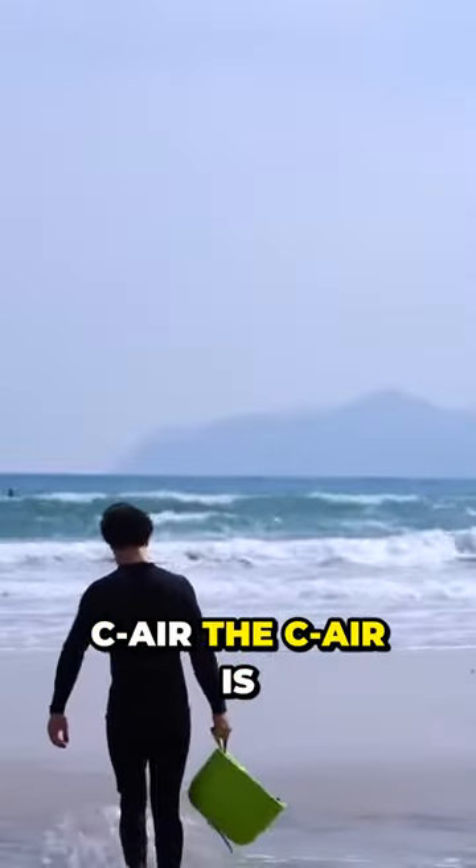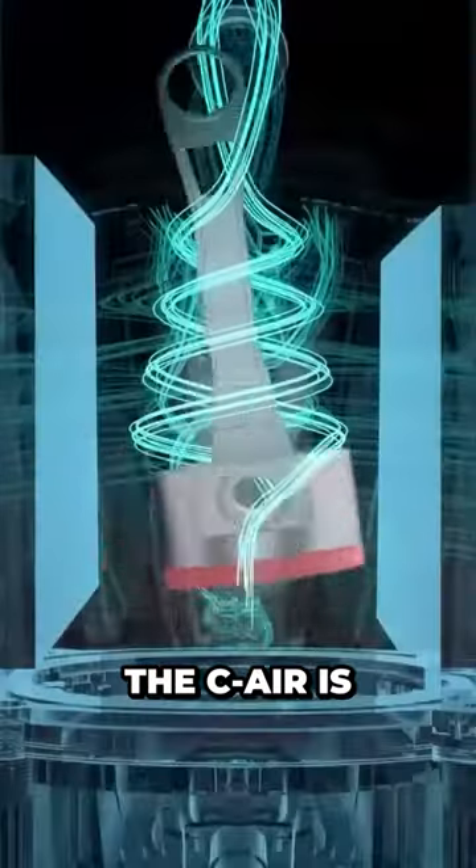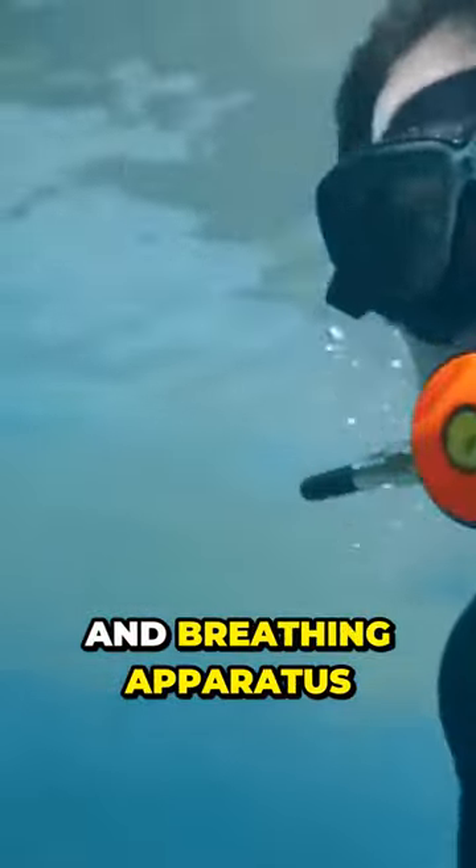Sea Air. The Sea Air is a tankless dive system that will revolutionize how you explore the underwater world. The Sea Air is a battery-powered compressor that floats on the surface and supplies fresh air through a hose and breathing apparatus.